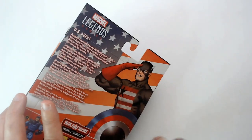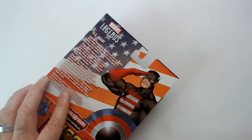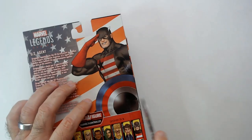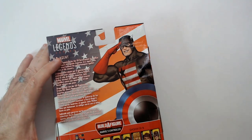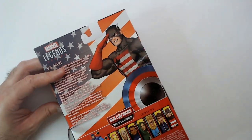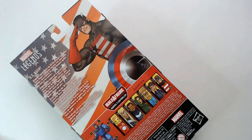Not a big fan of this box setup versus like the GI Joe Classifieds. I think that's a way better box setup, but these - not a fan at all.